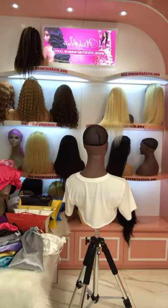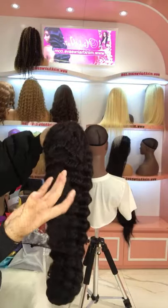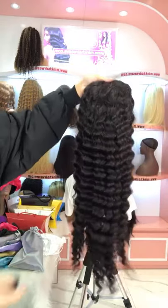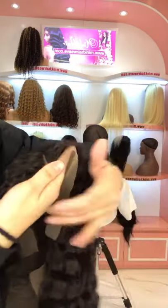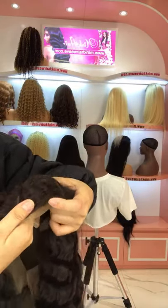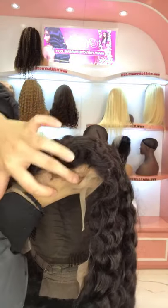Now let me show you our next wig. This one is a Brown Lace Front Wig for deep wave texture. This texture is very beautiful — I like this curl, it looks very natural. It's also pre-plucked with baby hair. It's a middle part, so you don't need to part the hair yourself. This brown lace is a light brown lace, so it melts very well to brown-skin ladies.